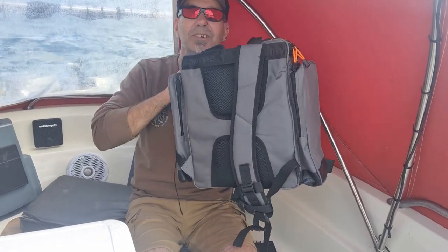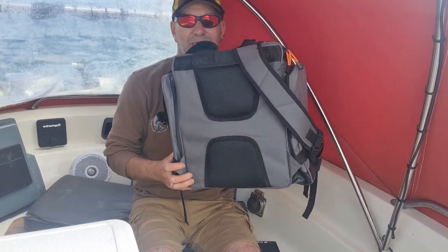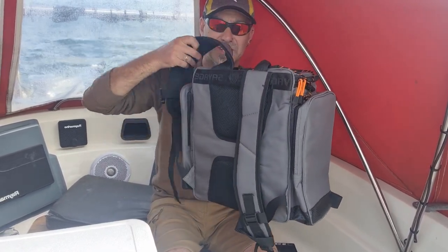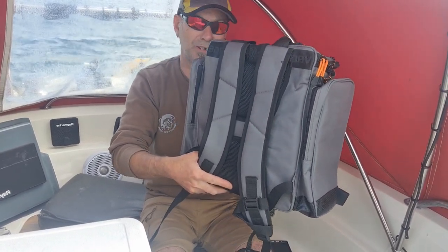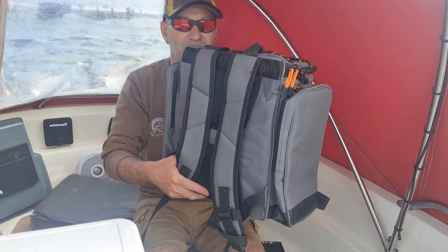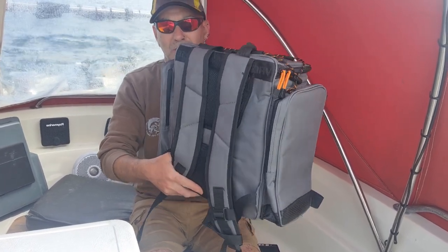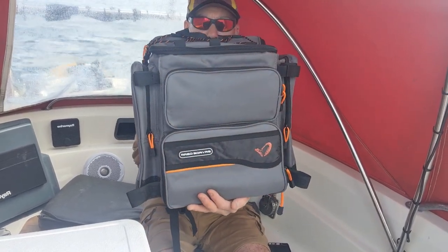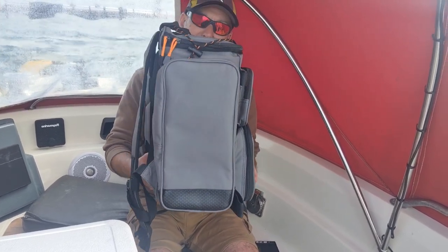As you can see there, you've got a nice back support which is very well padded. Obviously you're going to use this shore fishing — over the rocks, beach, wherever. You probably won't actually have this out when you're in the surf. This is mainly to take your gear, leave it to one side, then go down there with a small shoulder or bum bag type setup.